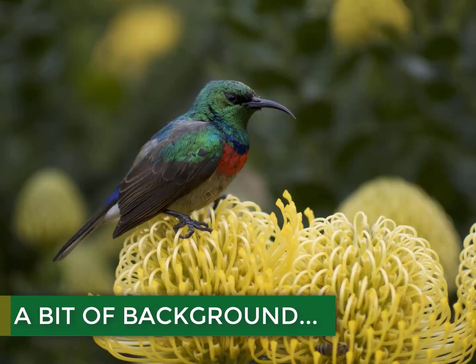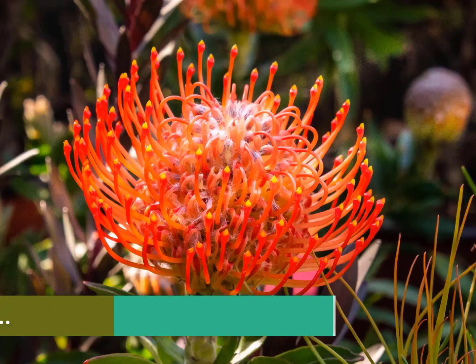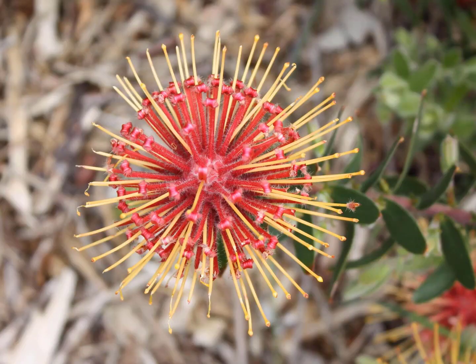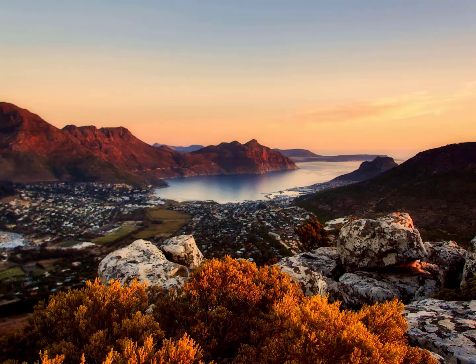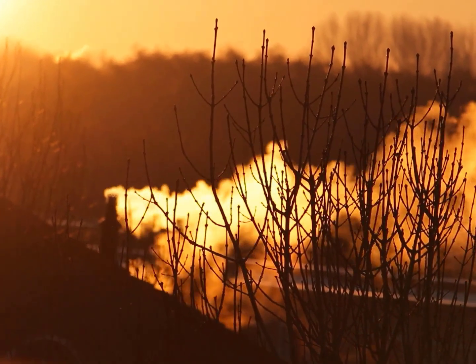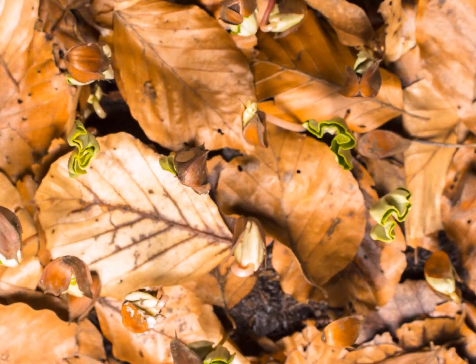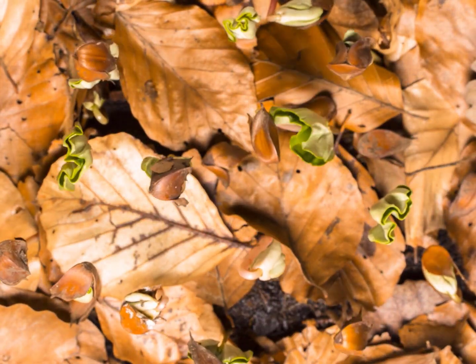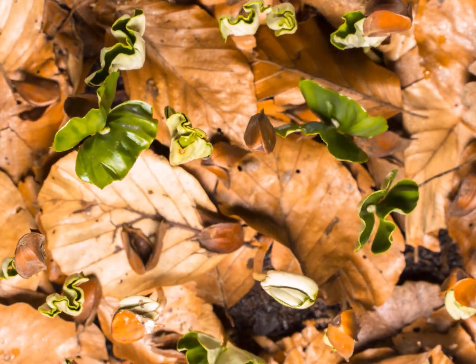In South Africa, we are blessed with an abundance of indigenous flora. We often boast about the beauty of our plants, but seldomly appreciate just how difficult it can be to get the seed to grow. These plants are so perfectly adapted to the fire-prone regions of the Western and Eastern Cape that their survival depends on frequent fires. Seeds with this adaptation are known as obligate seeders, meaning their survival hinges upon their ability to germinate after a fire has passed.